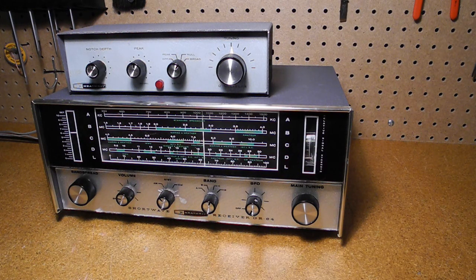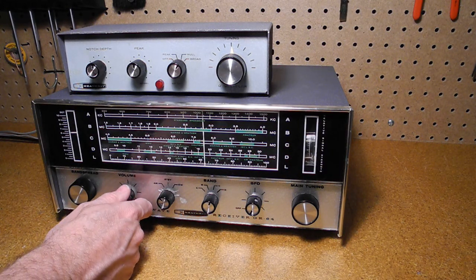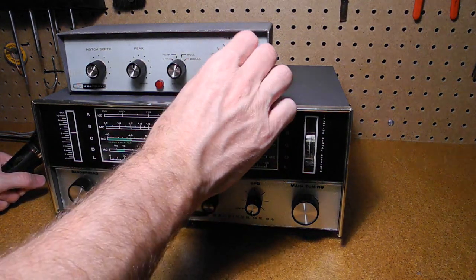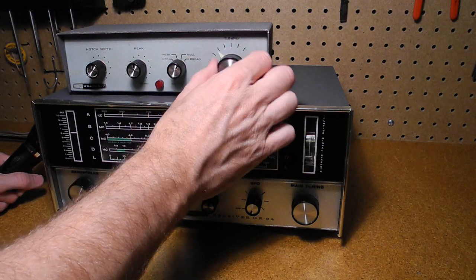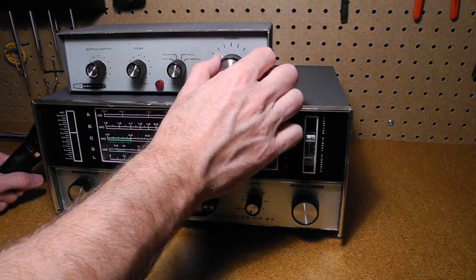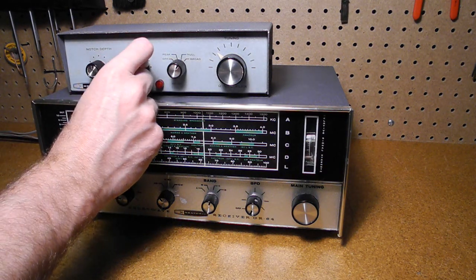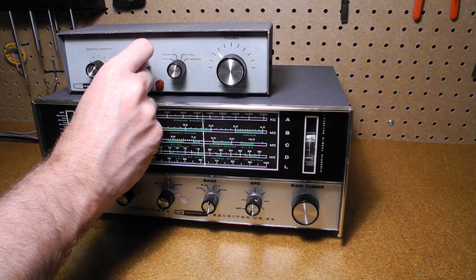As a demonstration of peak mode, we will listen to a shortwave station. Starting in the broad mode, we can see that the tuning is quite broad, and adjusting the tuning control doesn't really have too much effect on the tuning of the signal. Now if we were to turn the peak control up far enough, we'll get enough regeneration that it will actually oscillate and start acting like a beat frequency oscillator.